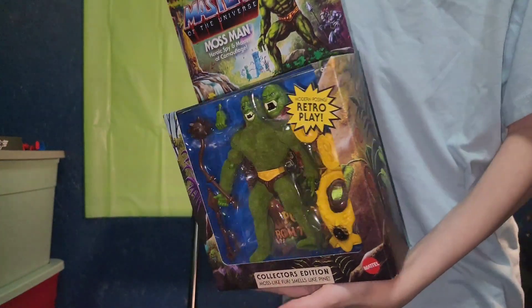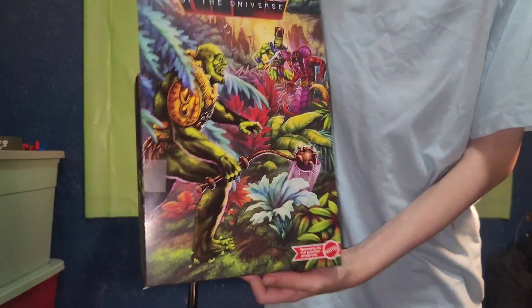Moss-like fur, smells like pine. The second one I don't think is true, but you can see that he's flat. Look at the cool background.